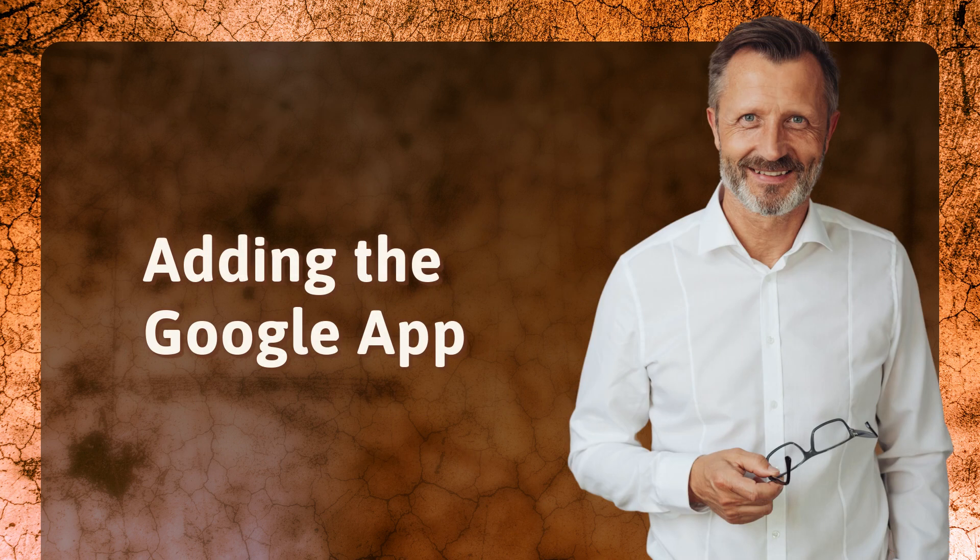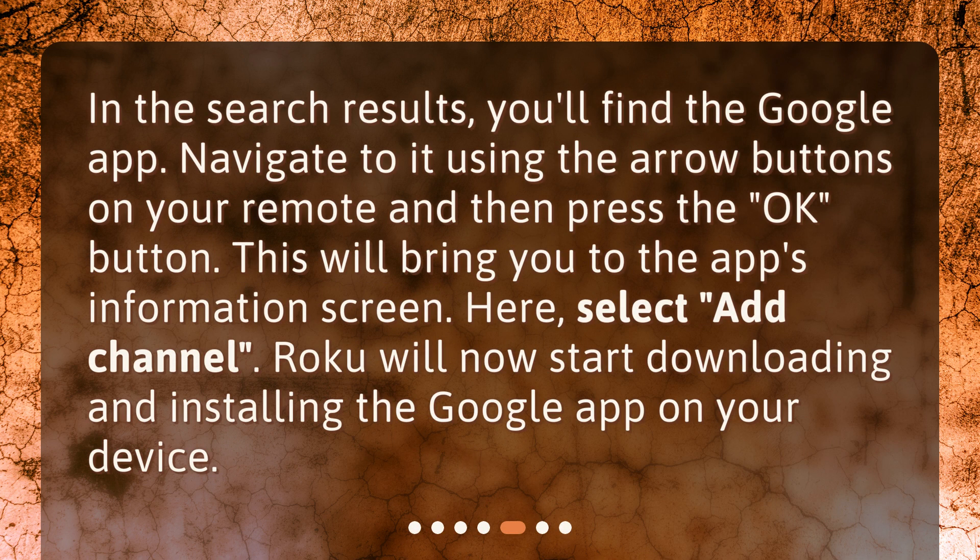Adding the Google app. In the search results, you'll find the Google app. Navigate to it using the arrow buttons on your remote and then press the OK button. This will bring you to the app's information screen. Here, select Add Channel. Roku will now start downloading and installing the Google app on your device.